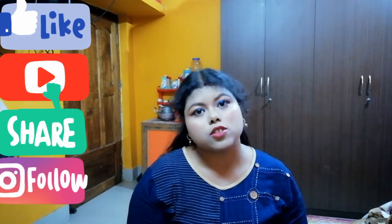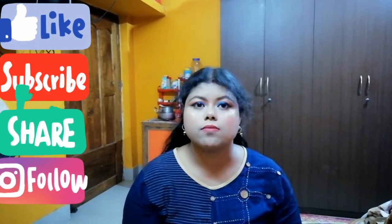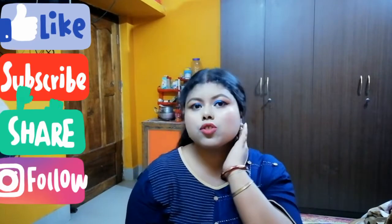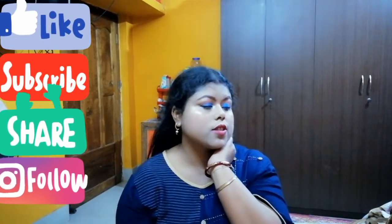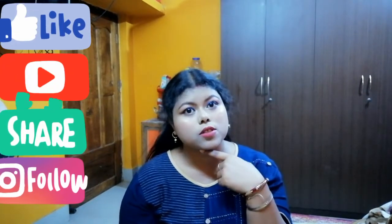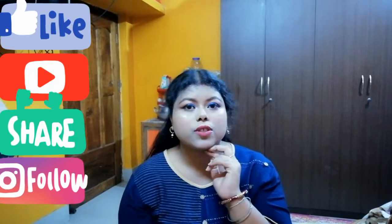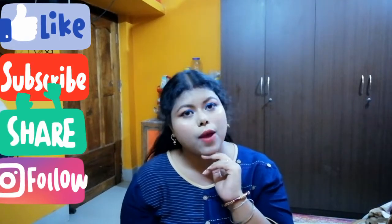Welcome back to my channel, this is Opal for Shopper, and today I am back with a new makeup tutorial. Please if you like this video, like it and share with your friends and family.